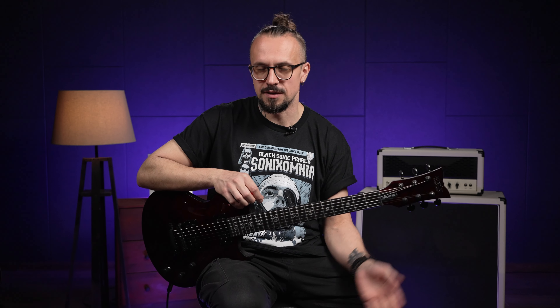Ну что ж, на этом всё, друзья. Подписывайтесь на наш канал, ставьте лайки, смотрите видосики, оставляйте ваши комментарии. Увидимся в следующих видео. Пока-пока!